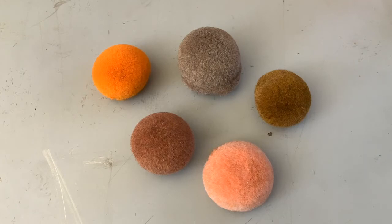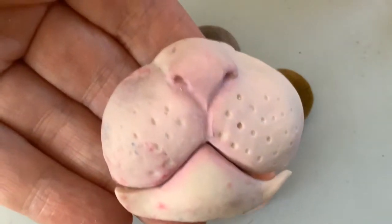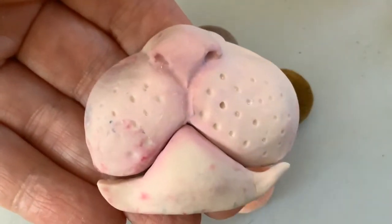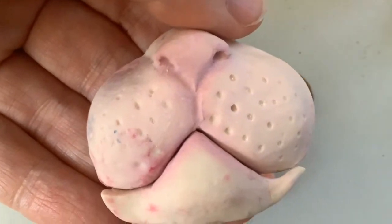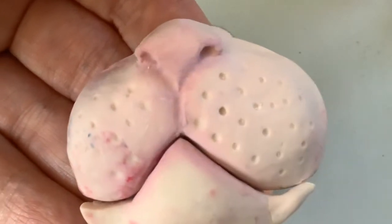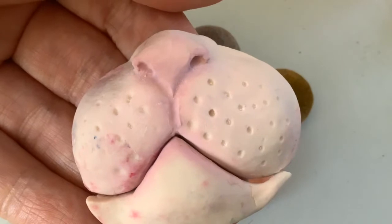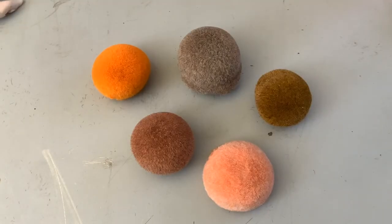So that was a successful experiment. In the next video I'm going to be using some of these blended flocks to flock the two muzzles — the one with chalk and the one without. In a future video we'll be exploring using longer flocks once we've sorted out how to work with them properly. That's it for this video, folks — thanks for watching, and see you next time!